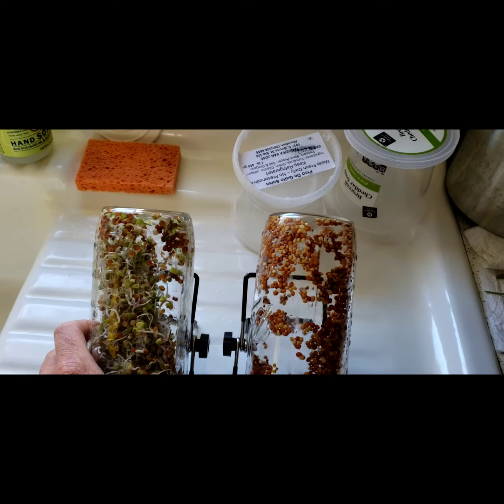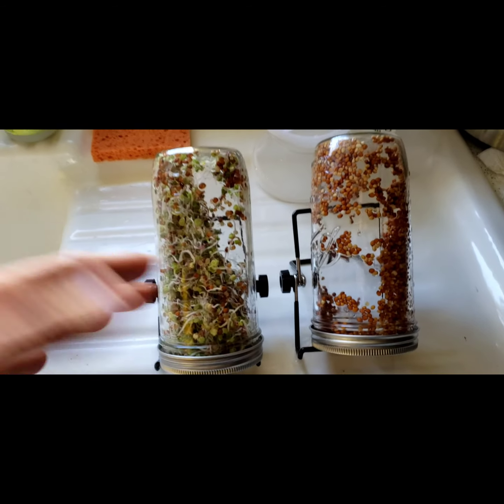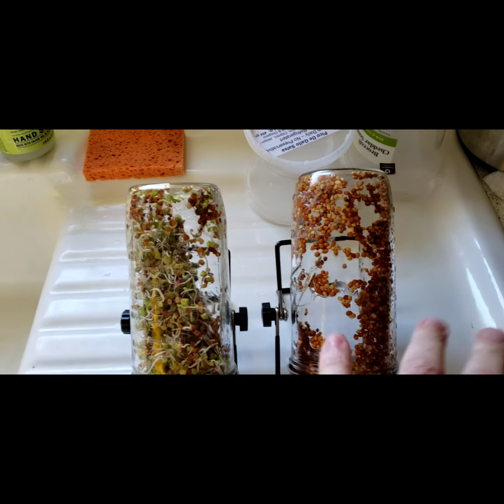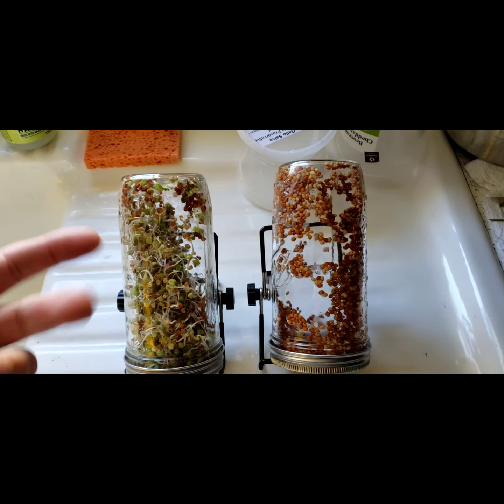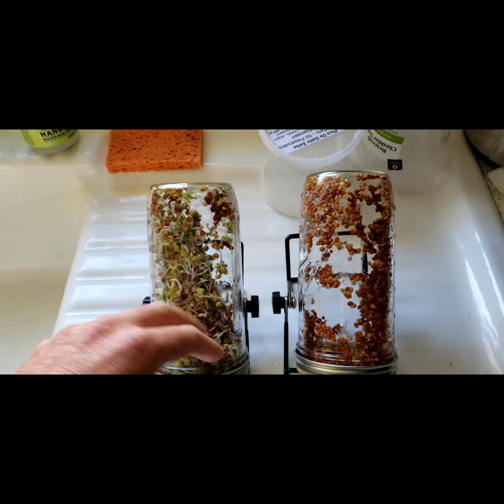I just want to show you that and then I'll show them again tomorrow when I take them out, so you can see what they look like and get an example of how quickly they grow and how quickly you can get the cycle going for your micro greens — seriously, they're super simple.